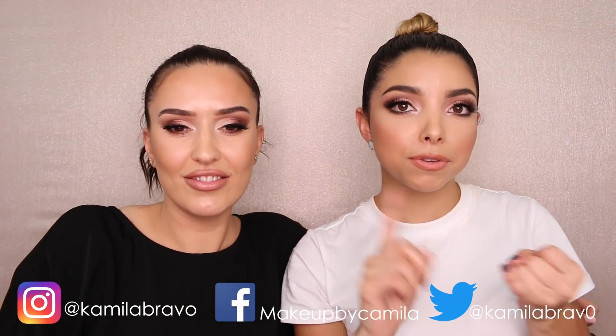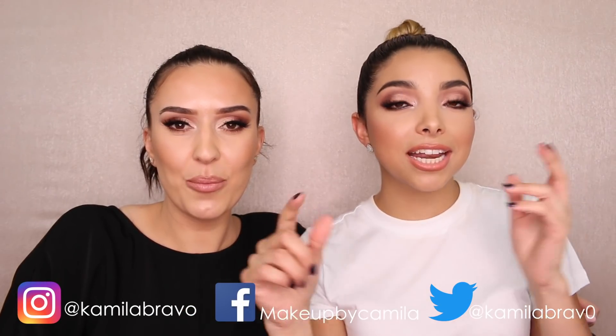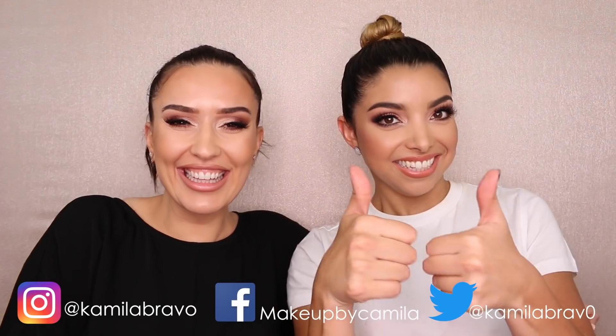We're sharing so many tips, so make sure you comment below. Don't forget to subscribe to join the Bravo squad and follow me on all other social media platforms — Facebook, Twitter, and Instagram. Comment below your favorite part, and check out her page for my transformation.